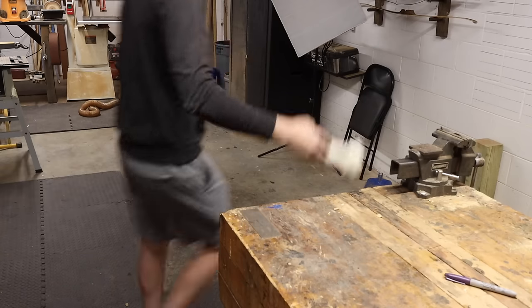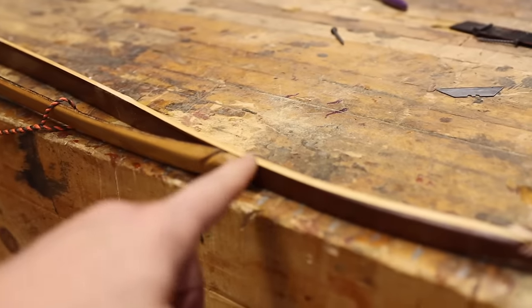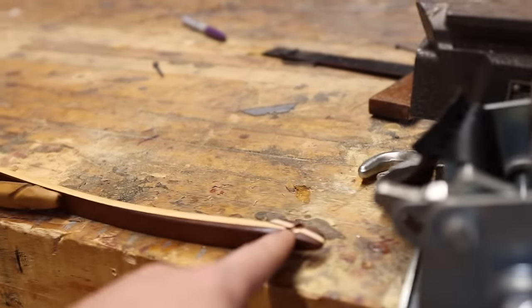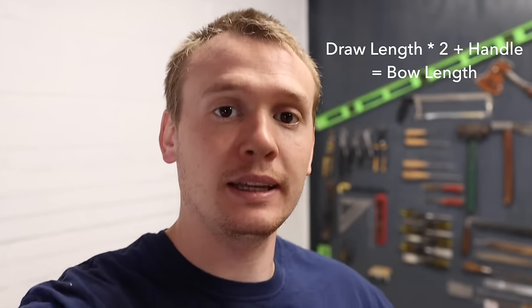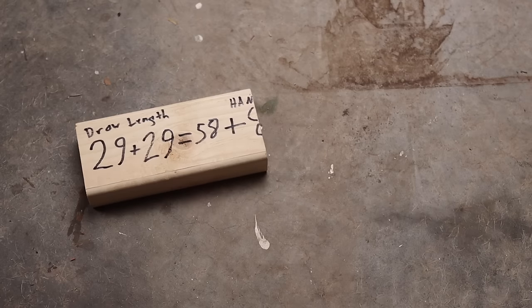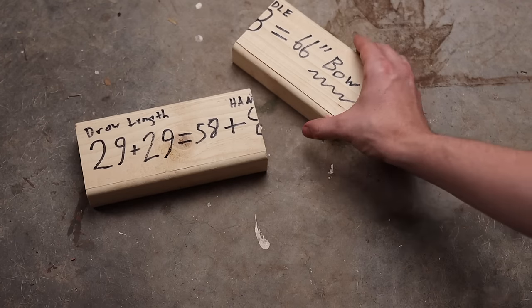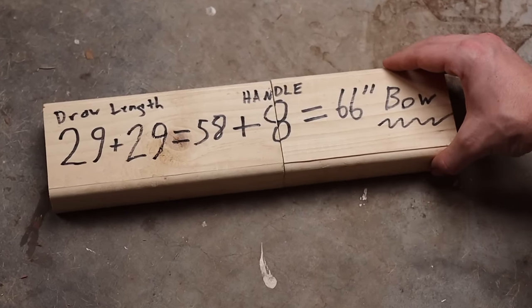Then I grabbed a dog bone and threw it in a bucket of water so that it could soak and loosen up, so we could use this hide in order to back this bow. Not everybody's arms are the same length, so some people will need a shorter bow while others will need a longer bow. How you find that out is by taking your draw length, multiplying that by 2, and then adding the handle section, which is 8 inches long. My draw length is 29 inches, so multiplied by 2 gives me 58 inches, then I add my 8 inch handle section, which gives me a 66 inch long bow. So I made this bow right here, the mummified one, 66 inches.